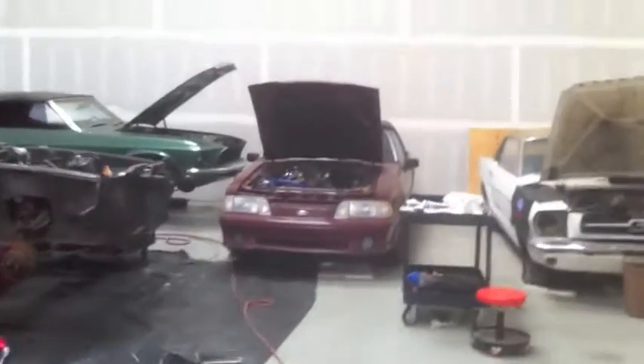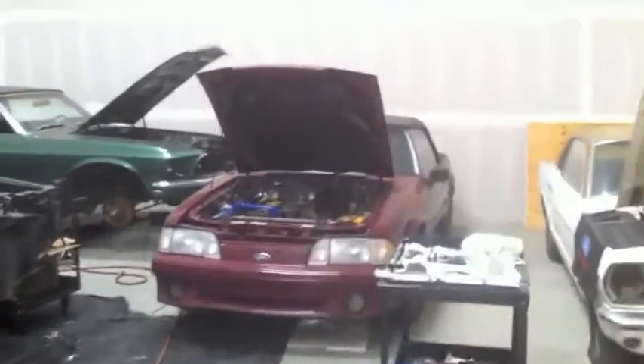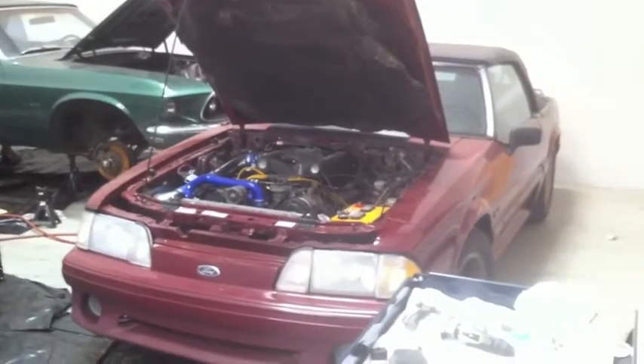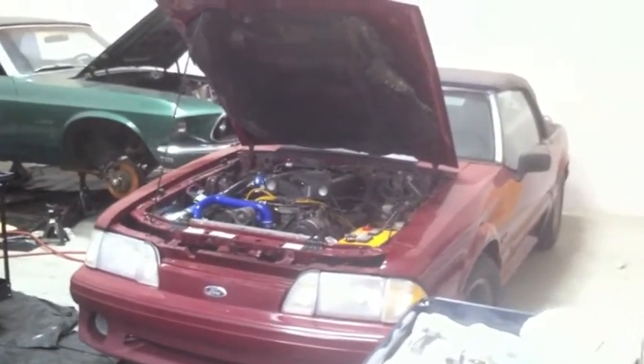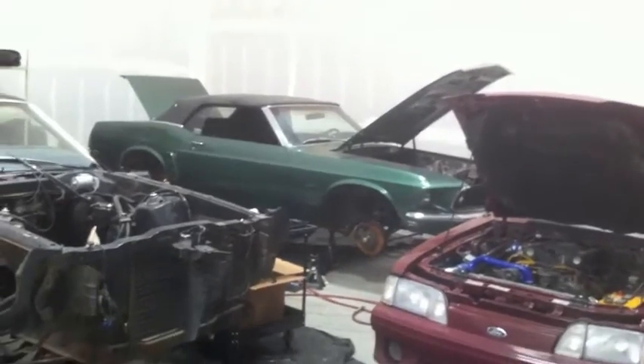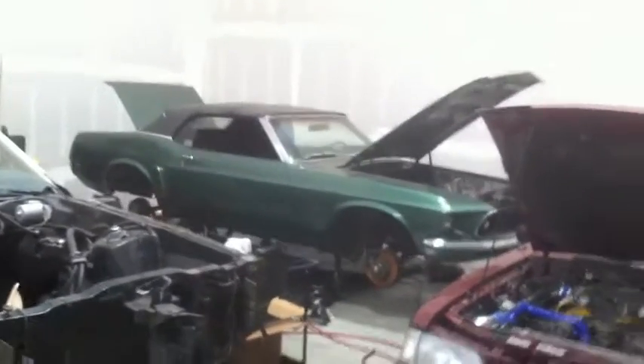The Fox body is going to be heading out — the owner is going to take it back to handle the wiring, because we learned it's a '93 engine in an '88, so the wiring harness and computer need to be changed out. This other one is getting very close. We're talking about the GT over there — the gorgeous baby in the corner. Check out Mustangmedic.com and look for the link in the description below.